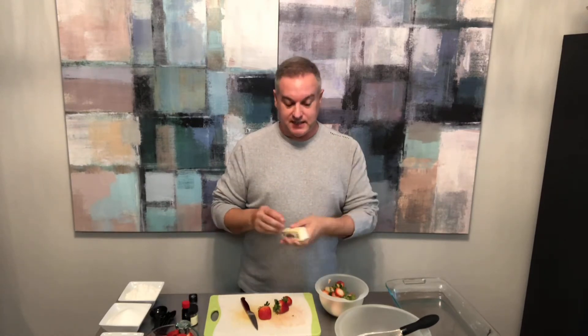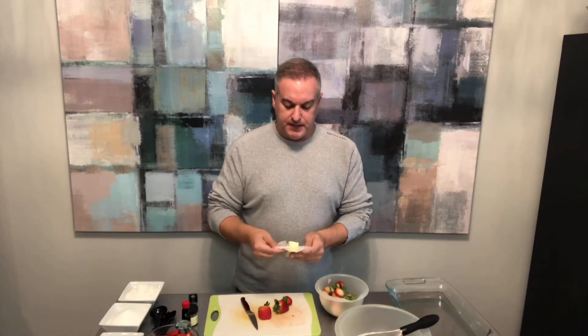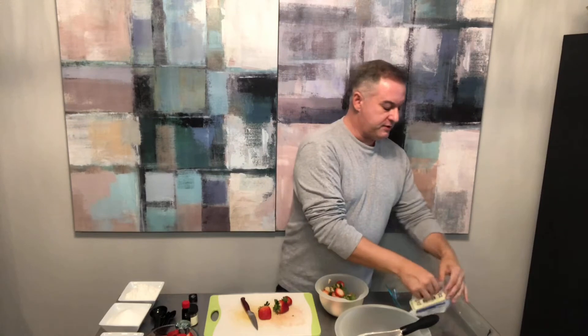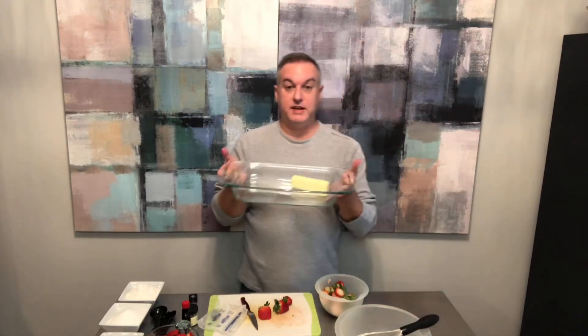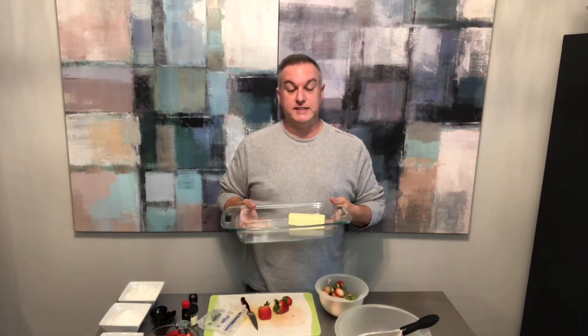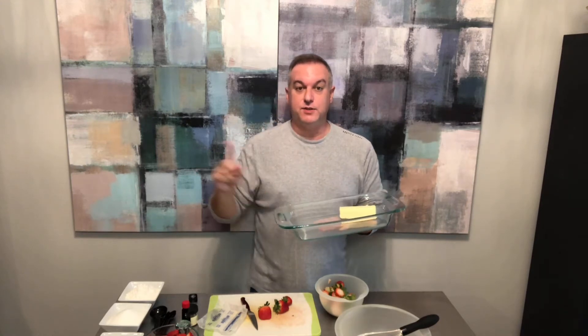The first step is to take a stick of salted butter and put it into my 13 by 9 baking dish. I have my oven preheated to 350 degrees, and I'm going to put this pan with the butter in the oven so that it can melt while I'm working on some other things. I'll pop this in the oven and I'll be right back.